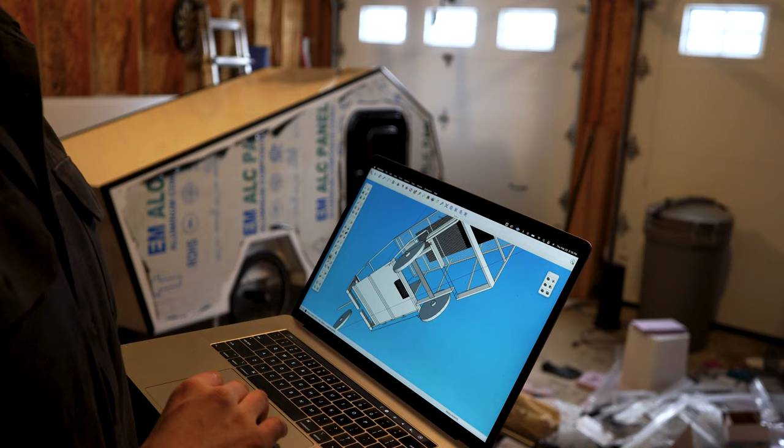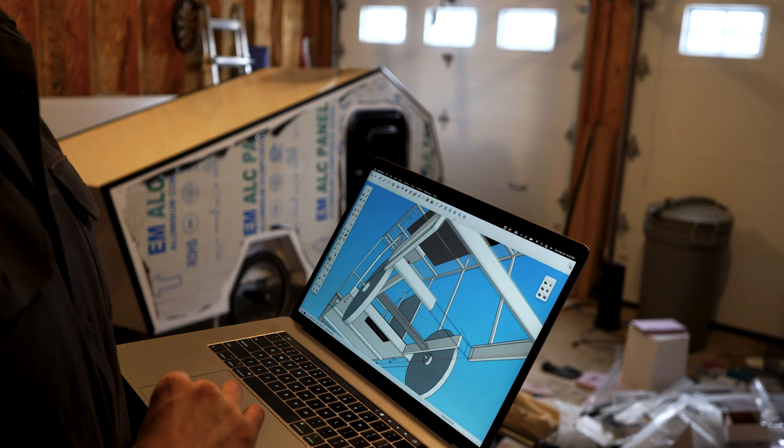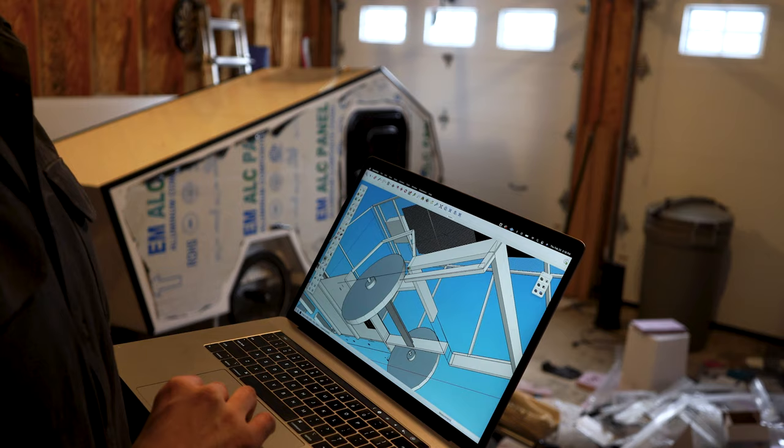While I was screwing on the bottom trim I hit some gaps — I had to remind myself where in the frame there was nothing to screw into, so I just popped open the SketchUp model. Pretty handy to have that as a reference.